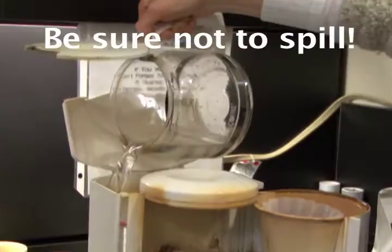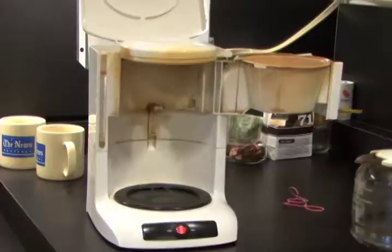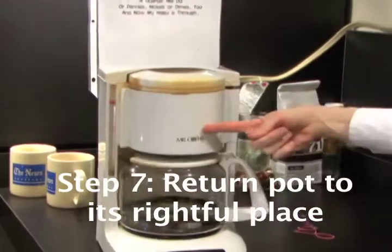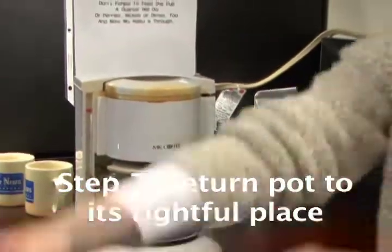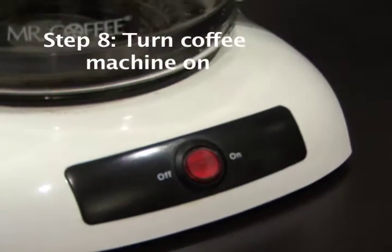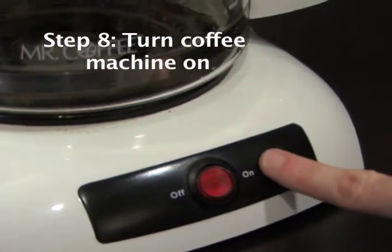Be sure not to spill. Step 7: Return the pot to its rightful place. Step 8: Turn on the coffee machine.